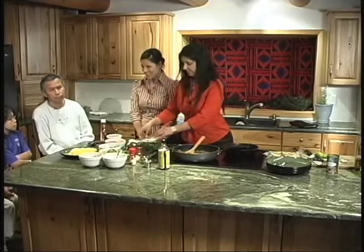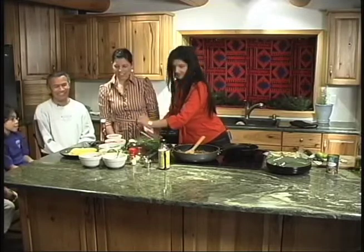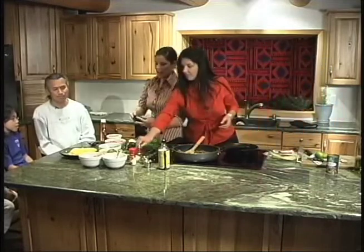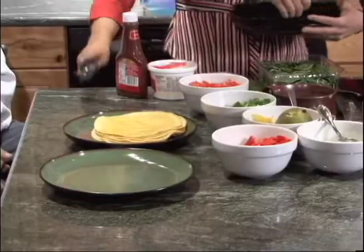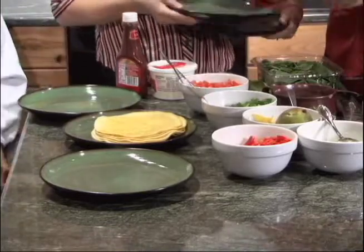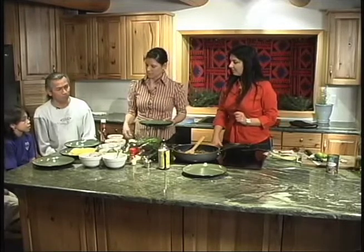Do you guys want to get some tacos together? Start making them. We'll give you guys your plates and your tortillas, and you can choose what you want. We'll put the meat on for them and then you can add whatever toppings you'd like. We also have a couple substitutions for the toppings — we are using plain yogurt instead of sour cream as a healthier alternative. It doesn't have all that fat.